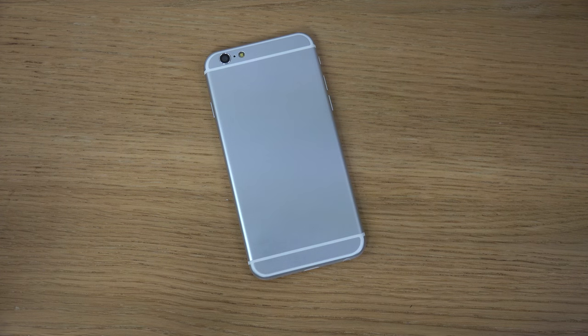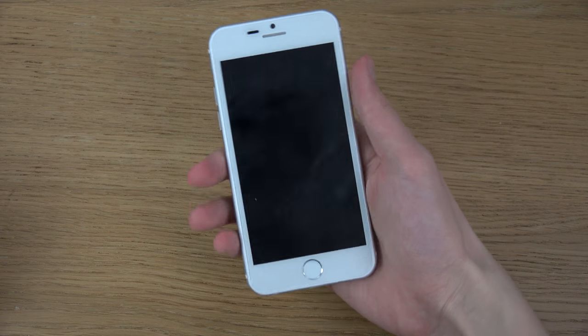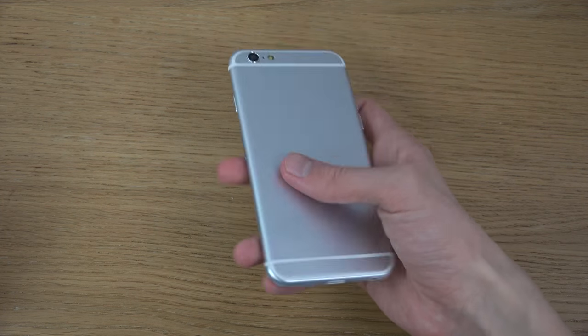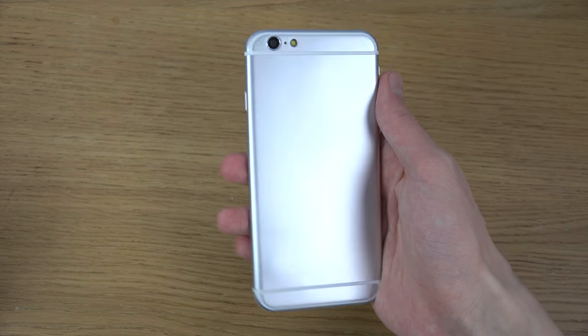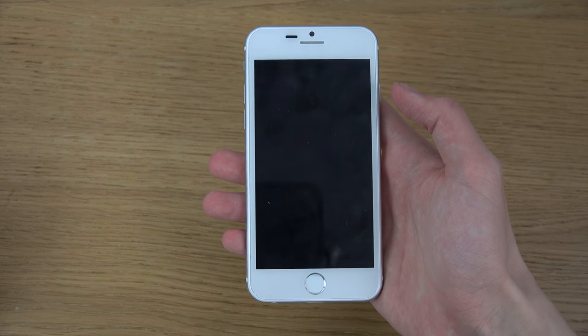Hey guys, so it's time here to take a first quick look at the Goofone i6. As you can see, there's a little bit of the iPhone 6 design to the back of the device and also the front a little bit.